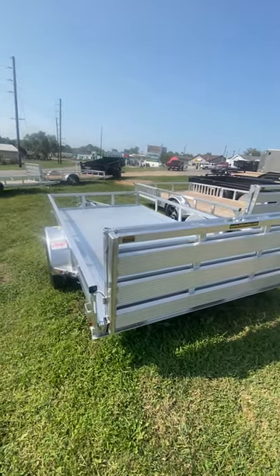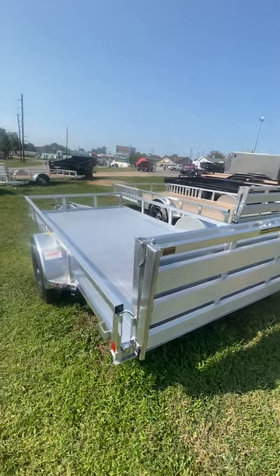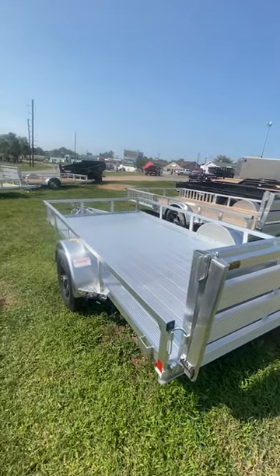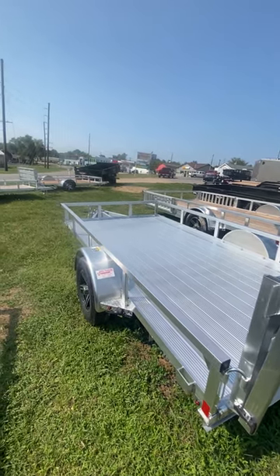If you have any other questions on this trailer, it looks great and it's never going to rust on you. Keeps its value with aluminum. Give us a call at 816-324-7172. Thank you.